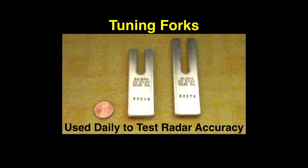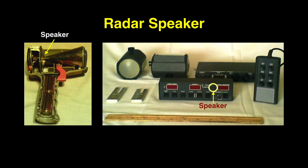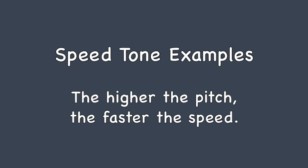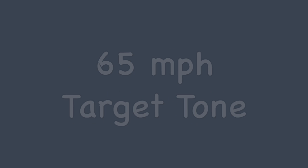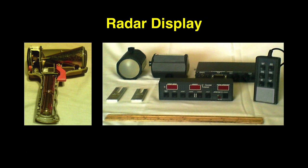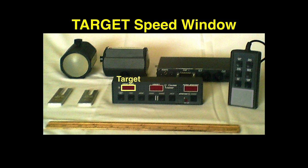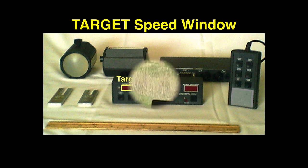Two forks are required to test moving mode. All police radars have speakers for the target tone — the higher the tone, the higher the target speed. Speed window arrangement varies with manufacturer and model. All radars have a target speed window; it displays the strongest target reflection, usually the closest vehicle in the beam.